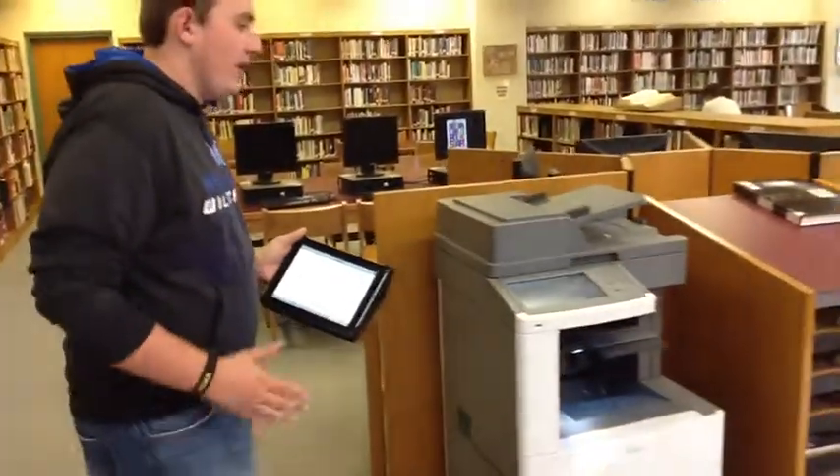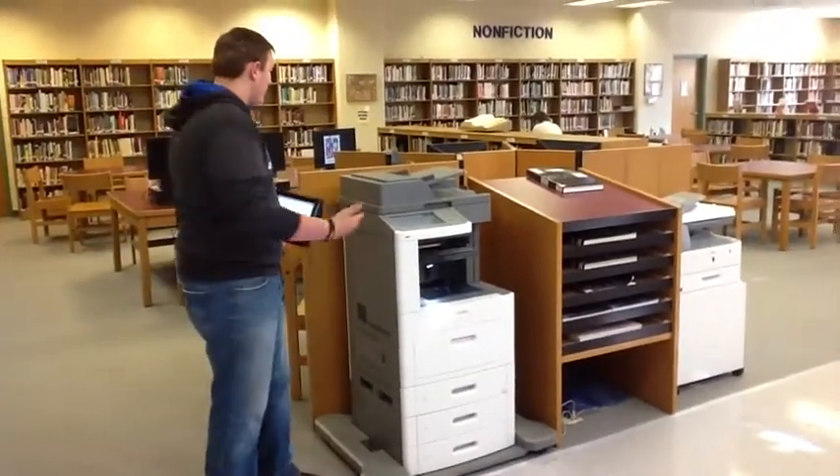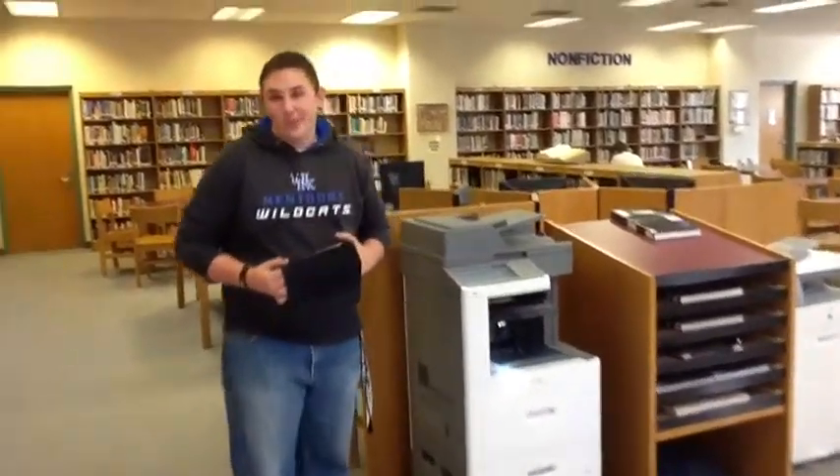Now, if you're in the library, this is our Lexmark mobile printer. If you walk in the doors, it's directly to the left — you won't miss it, I promise you.